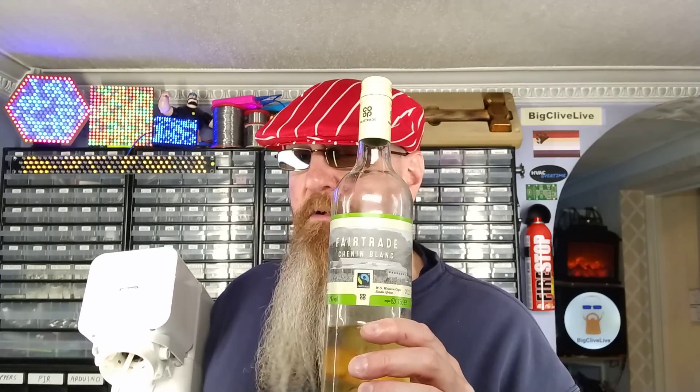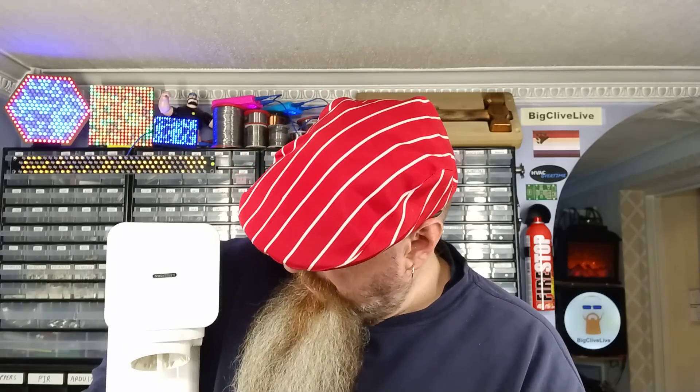Now I have my Chenin Blanc and I have put it into this bottle. I have weighed it so it's the exact same quantity. And now I'm going to put it into the soda stream and carbonate the wine, and we'll see how much weight goes into it in carbon dioxide.